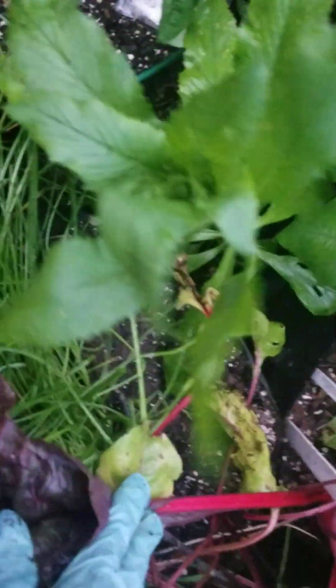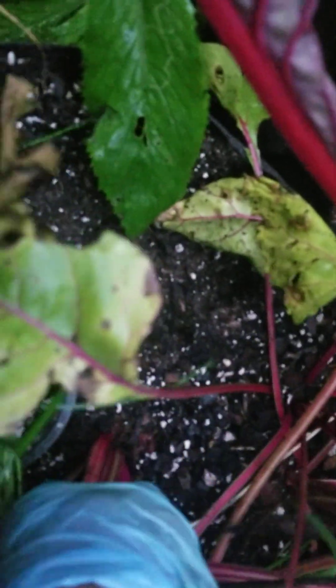Well, let's see here. Let's see if we can try for one more. Got everything growing all together. Everybody wants to get in the picture. Come on, you kale and Swiss chard, get out of the picture.